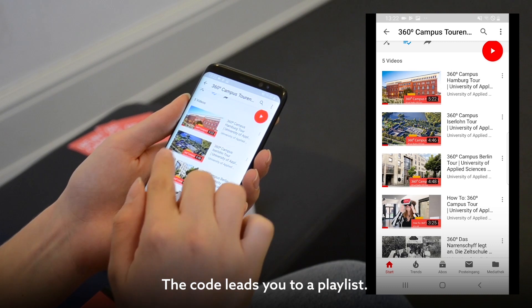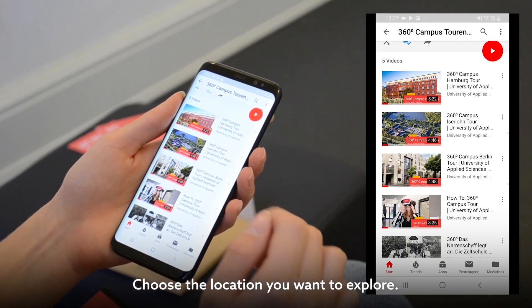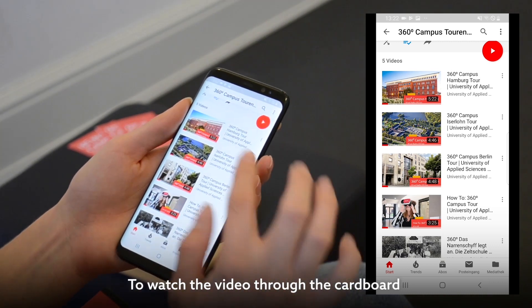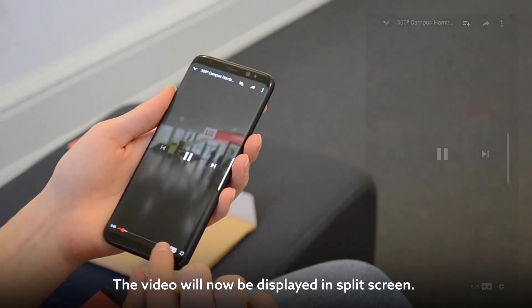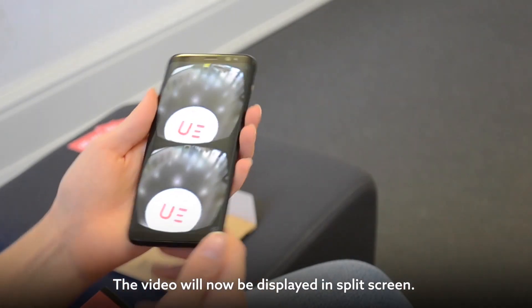The code leads you to a playlist. Choose the location you want to explore. To watch the video through the cardboard, tap the cardboard icon in the control bar. The video will now be displayed in split screen.